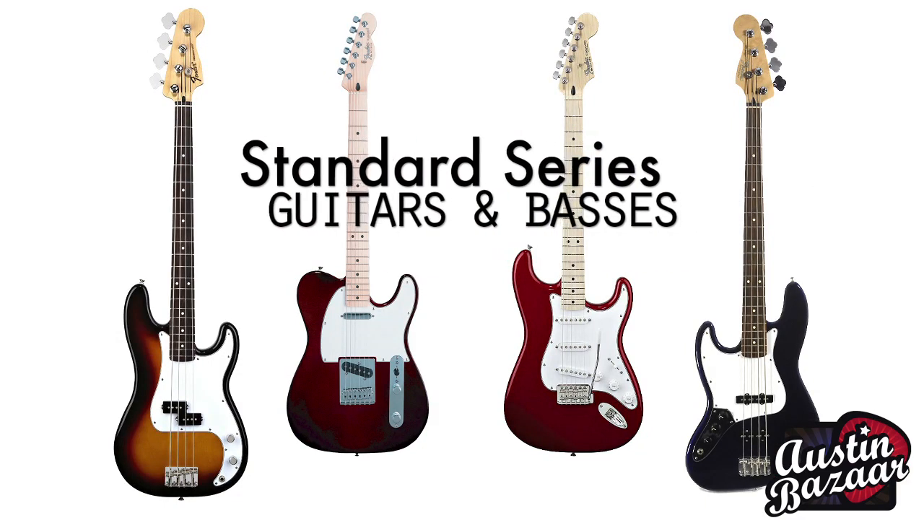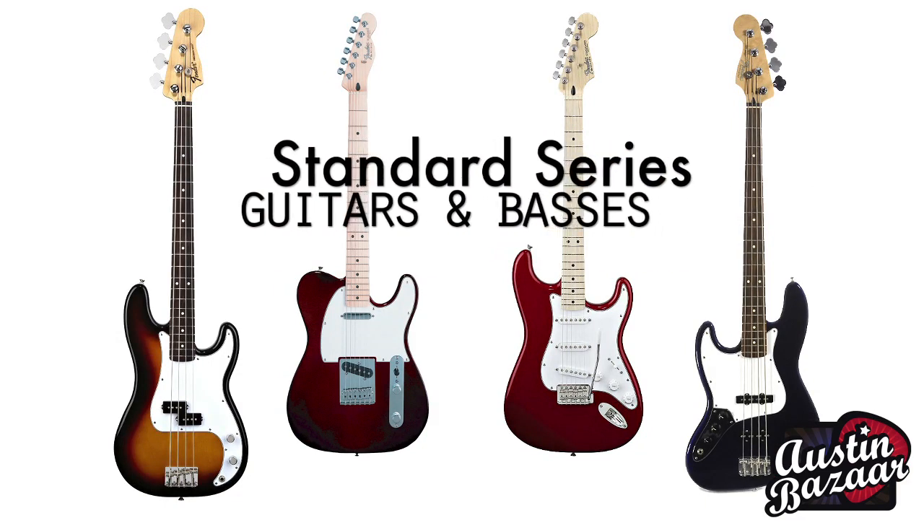Hi, I'm Eric Langenhahn, Texas DSM for Fender Guitars and Amplifiers. I'm here at Austin Bazaar in Austin, Texas, and I want to talk to you a little bit about the Fender Standard Series products coming out of our facility in Ensenada, Mexico.